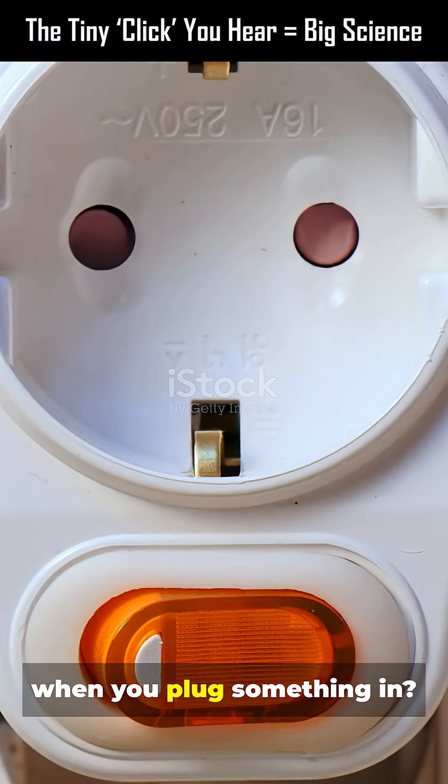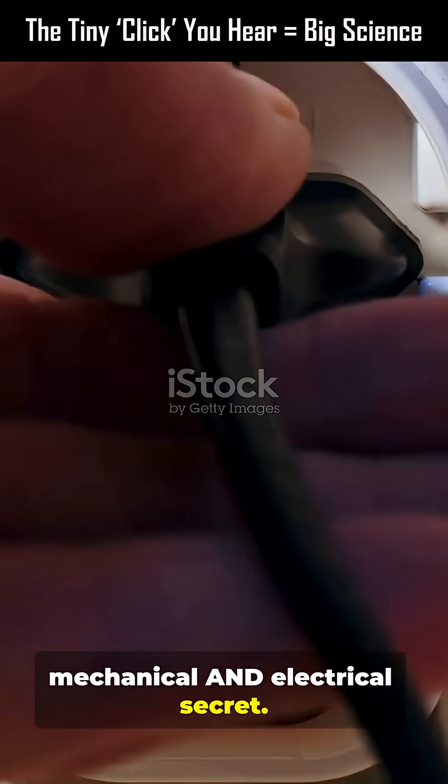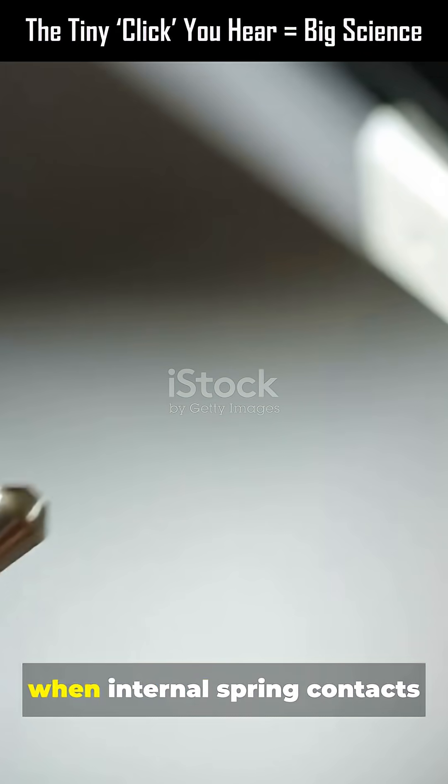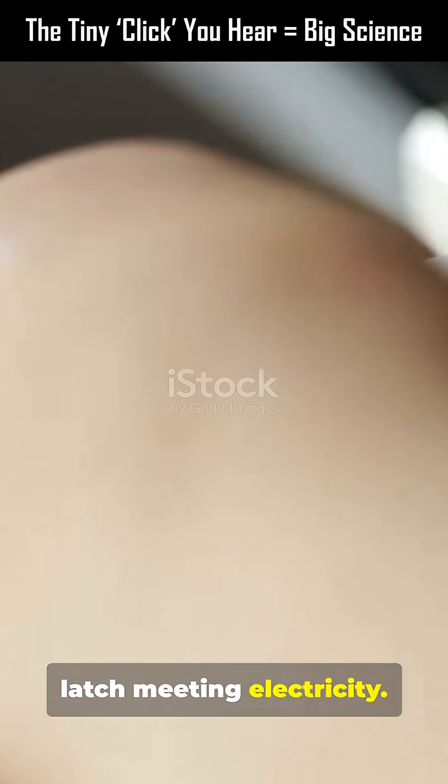Ever noticed a tiny click when you plug something in? That quick sound hides a neat mechanical and electrical secret. That click is the instant when internal spring contacts snap into place — a mechanical latch meeting electricity.